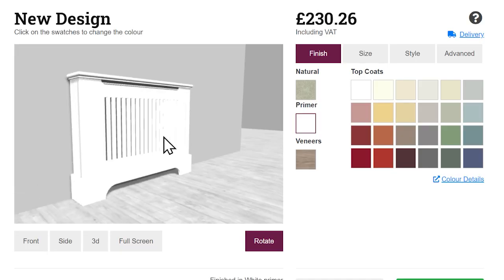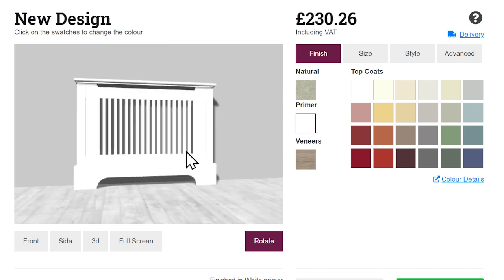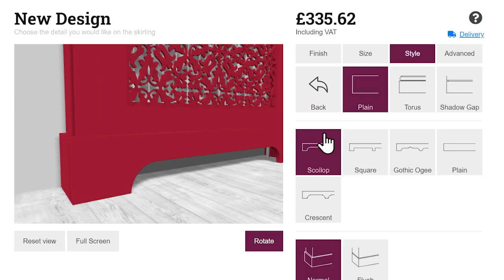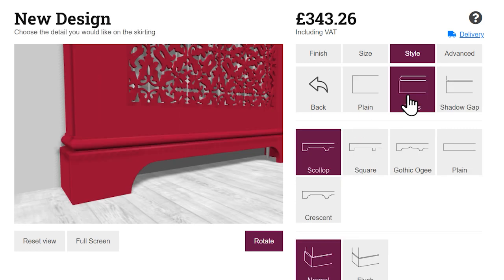JALI gives you full control over your furniture, so there's no need to compromise or pay over the odds for expensive carpentry. Why not design your own? The perfect fit for you and your home.